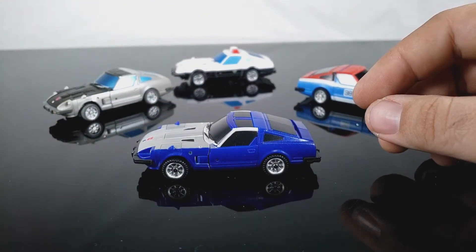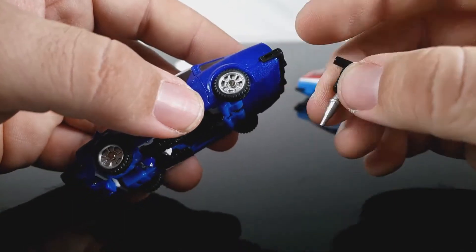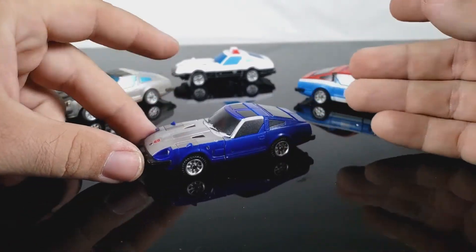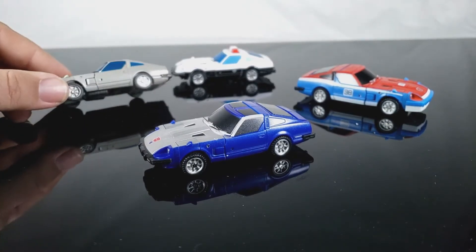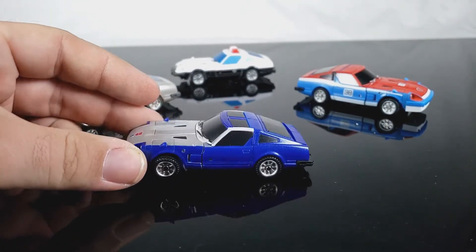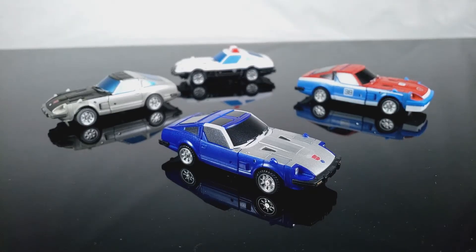It does suck that there was no good way to mount his weapons to his body in car mode — the MP does it really nicely, but I sold my whole MP collection so no comparisons there. I still like this mold and think it's good overall. The paint job issue might be a quality control problem, but it bothers me — this figure even has a metallic clear coat that looks better than the entire metallic paint job on this one.